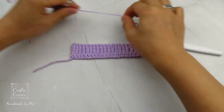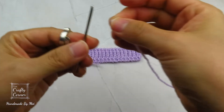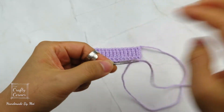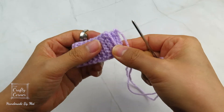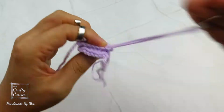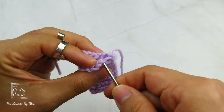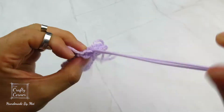Just make sure that you are inserting into 2 loops of the first stitch and also the last stitch. Once it is 4.5 inches, then one chain at the end and cut yarn. Make sure to leave a long tail that is about 10 inches long for stitching. Fold it in half and stitch the first row and the last row together. Once it is done, put it aside.